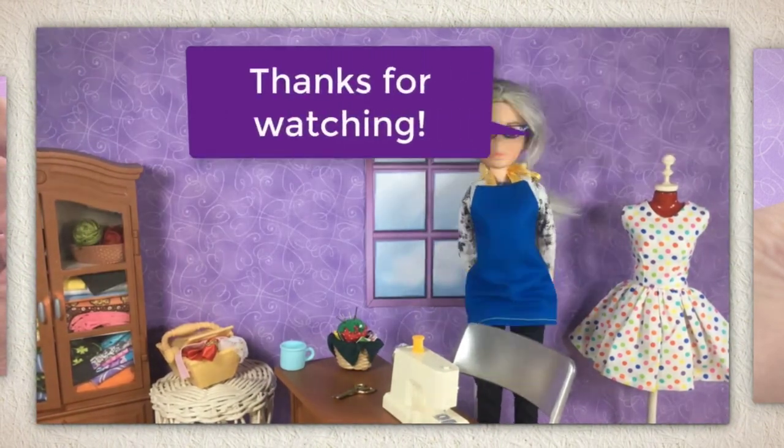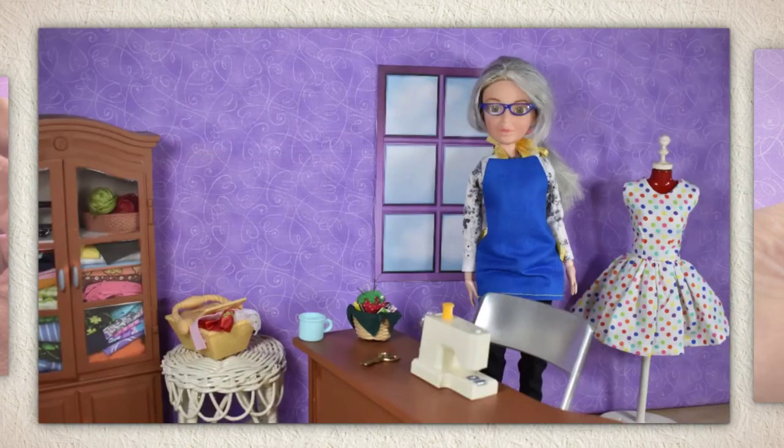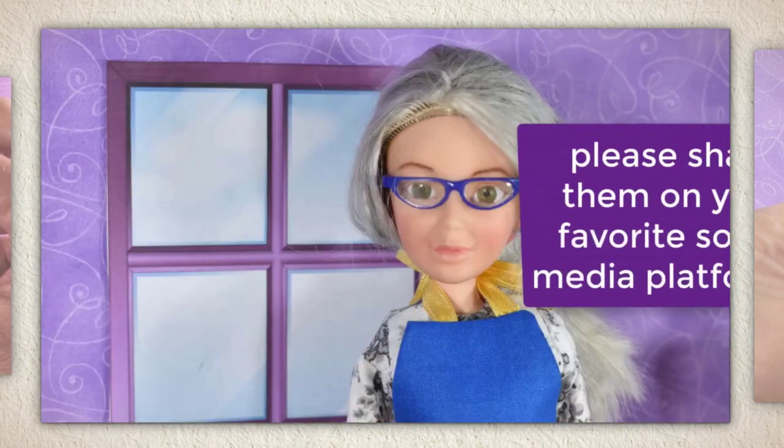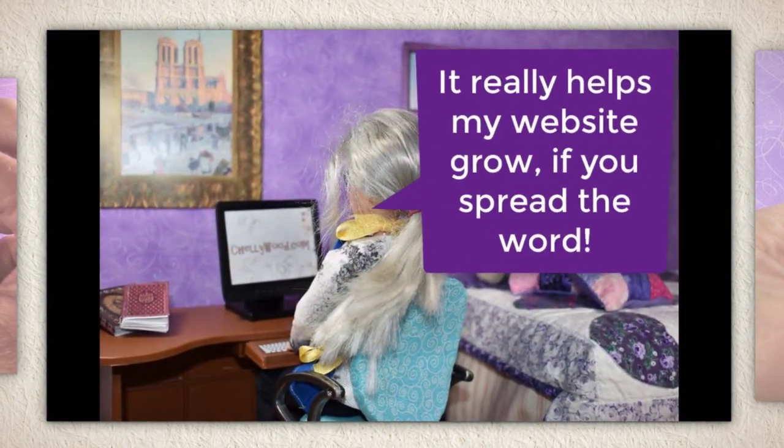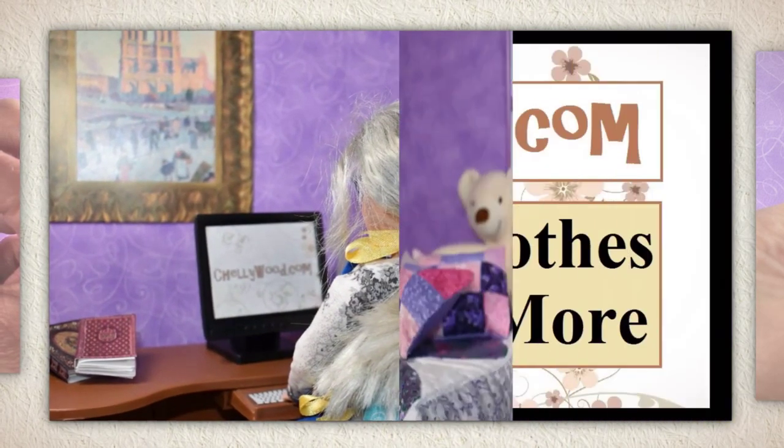That's all I have for you today. Thanks for watching. If you like my videos and my free doll clothes patterns, please share them on your favorite social media platforms. It really helps my website grow if you spread the word.